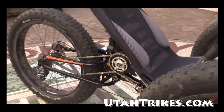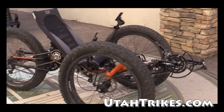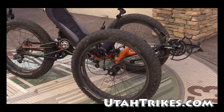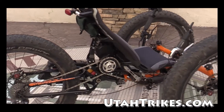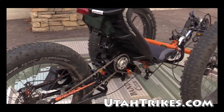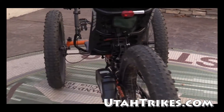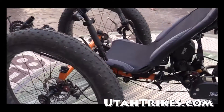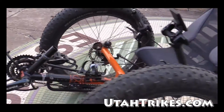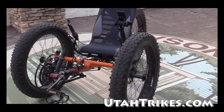UT Custom has the capability to modify, fabricate, machine, design, and develop motor systems and gearing systems to really fit your needs. For more information, you can visit us at UtahTrikes.com or give us a call or shoot us an email. Thanks.